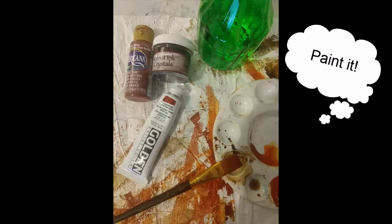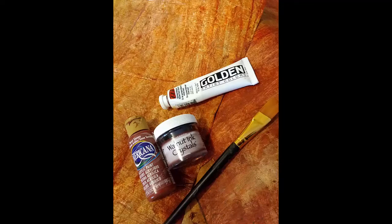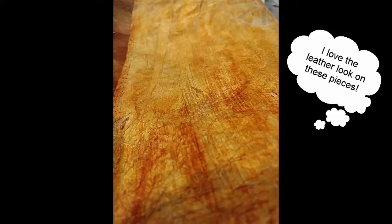Now to paint. I wanted a leather look. I started with walnut ink crystals, quinacridone, nickel, azo gold, burnt sienna, and water. I keep layering the colors on and spritzing with water to get the look I wanted.